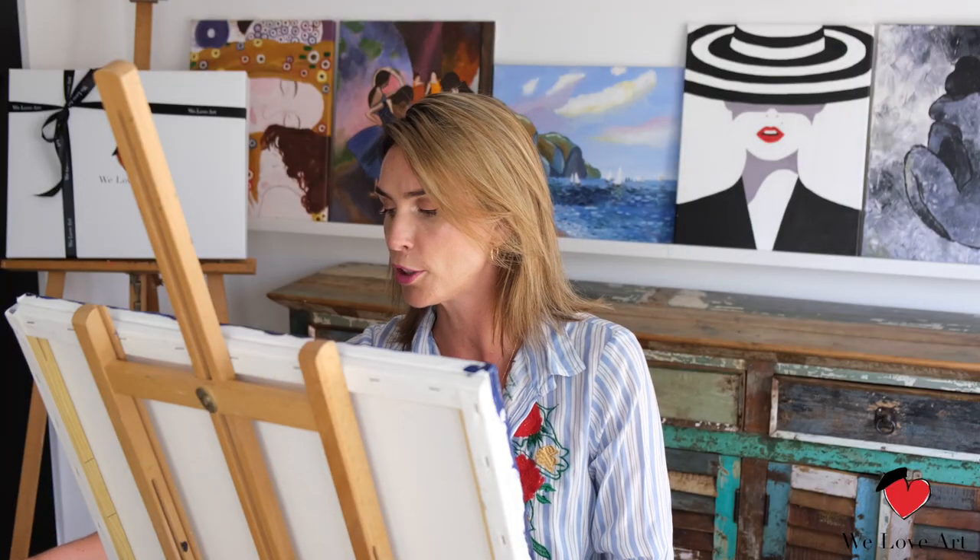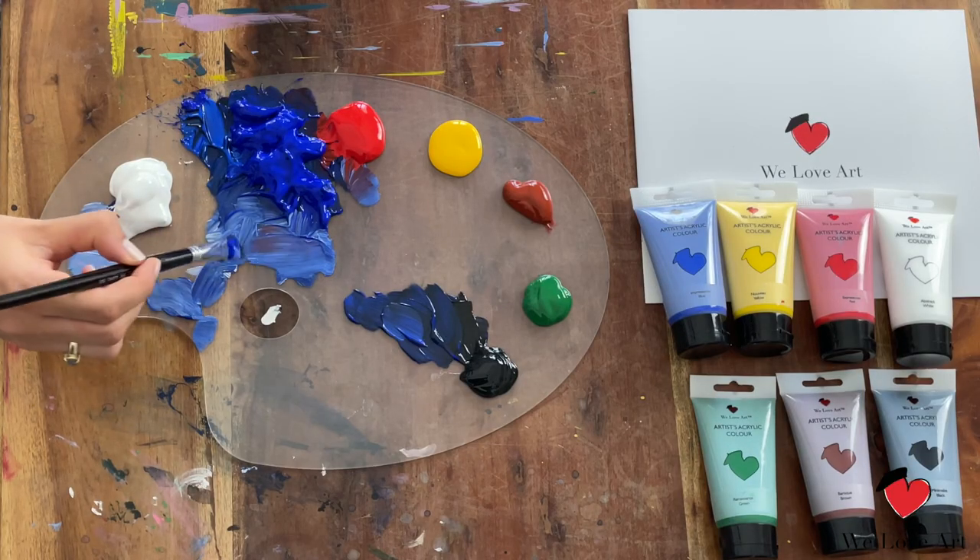Now I'm going to slowly transition towards something a little lighter and a little warmer. When I say warmer, I just mean adding a little bit of red.